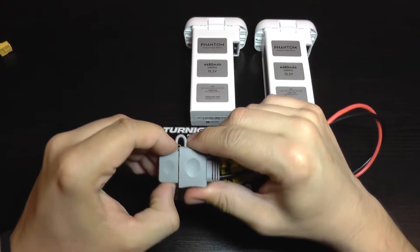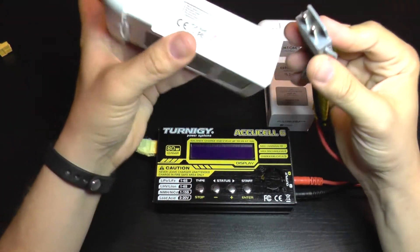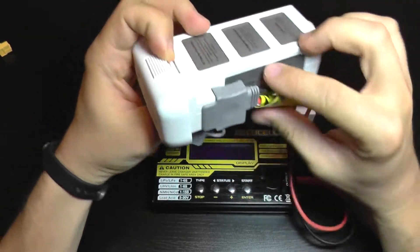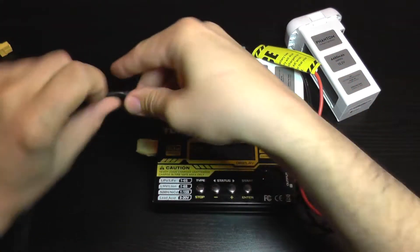I have also added this cable — it's from a Phantom 2 battery but it will fit and work with the Phantom 3 battery, just plugs in like that, it's perfect. I'm going to show you how easy it is to program and power it on.